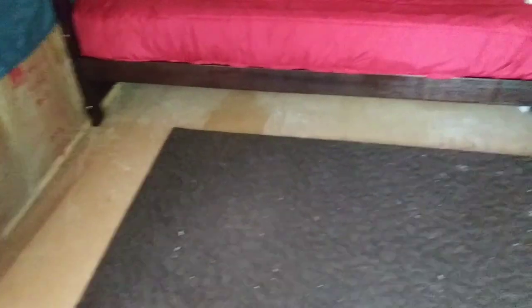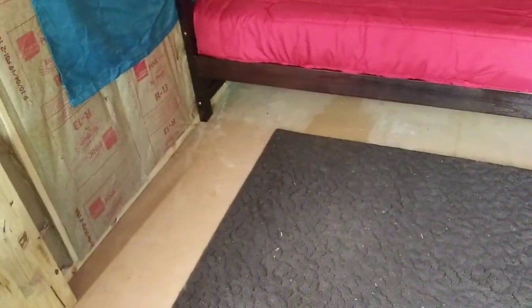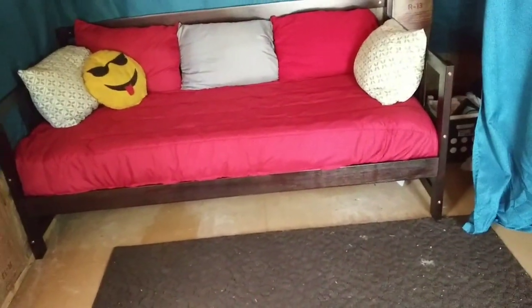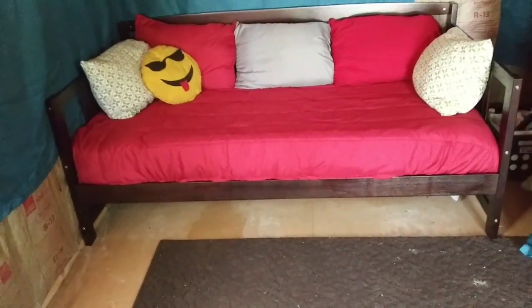That floor is all dusty from the drywall I was moving around. I think what I might get is the little square tote thingies and put them underneath so it'll look nice and neat. That is one heck of a daybed - very sturdy.